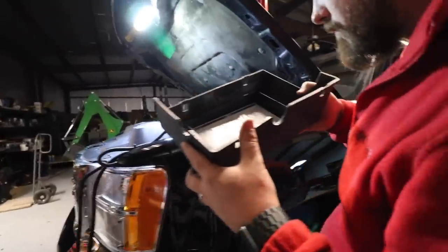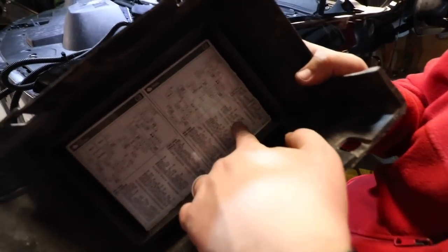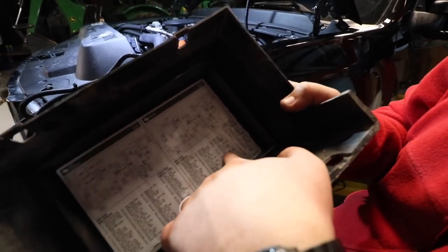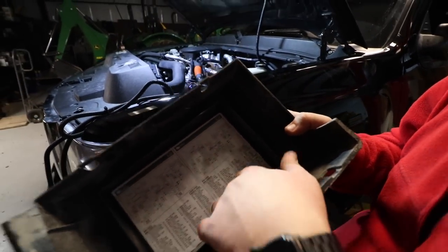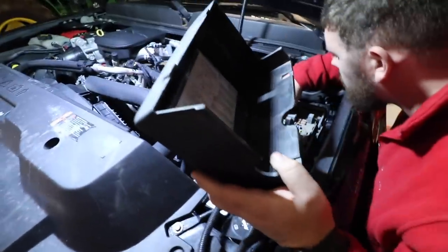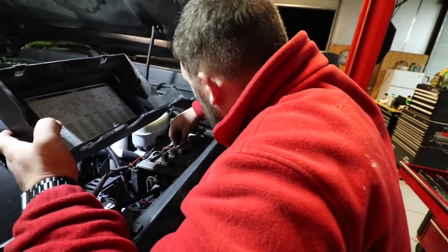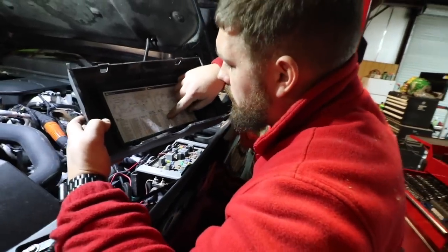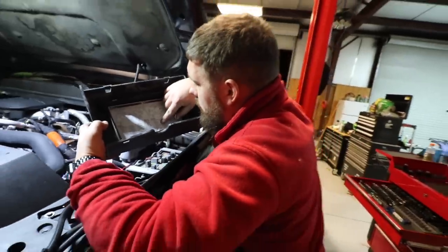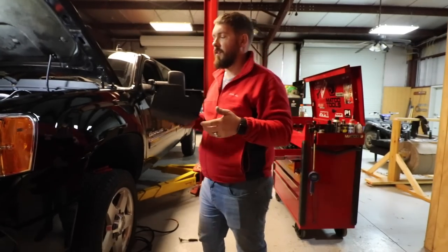Our buddy Truck Master recommends that you tap into fuse slot 45, which is auxiliary HVAC ignition. Mine is currently not on that for the fast wiring — let's figure out where that is. It was right here, which was number six, fuel heater. Why it was in that one, I don't know. Number 45 is auxiliary HVAC ignition. It's literally just ignition — on whenever the key is in the ignition.